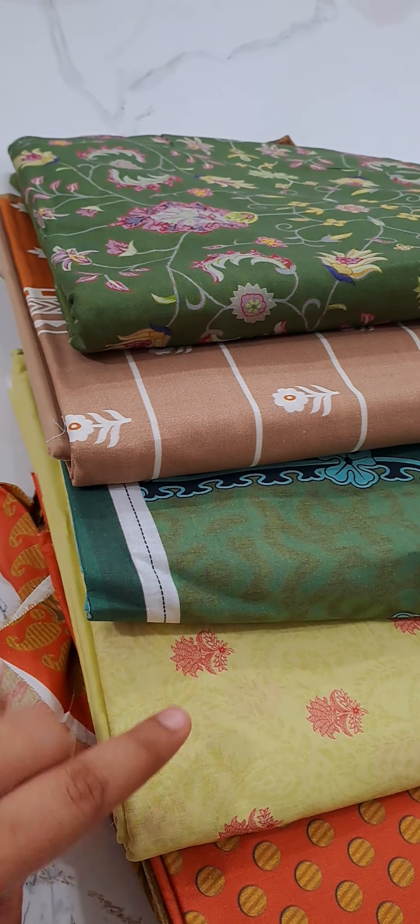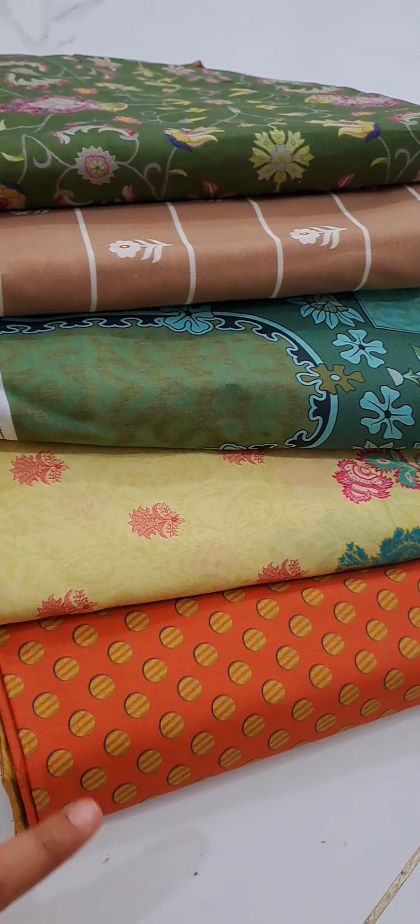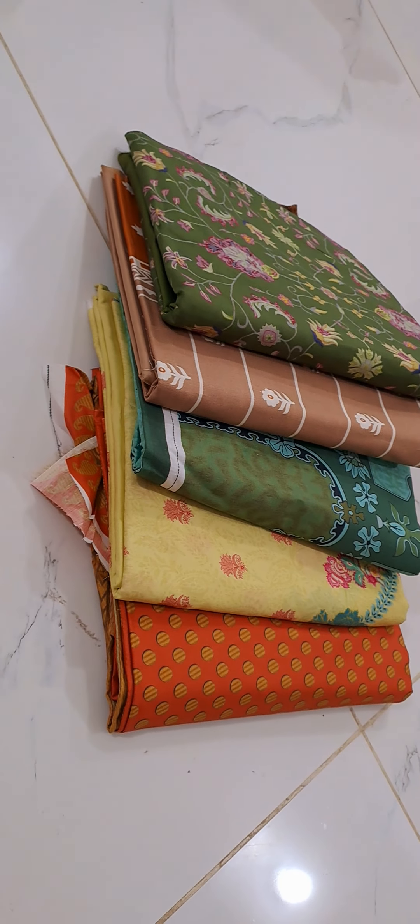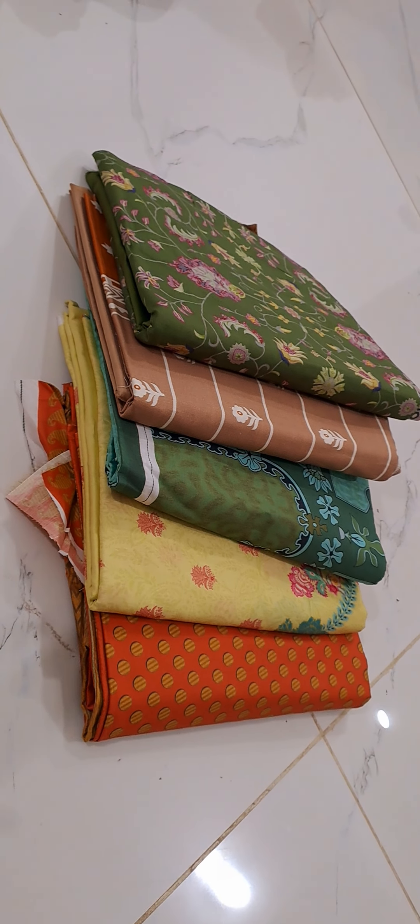All colors are different — orange, yellow, green and brown. These are the colors. Silik Dubatta, Pure Bember, Shafun Dubatta, Gul Ahmed and Khadi Mix.